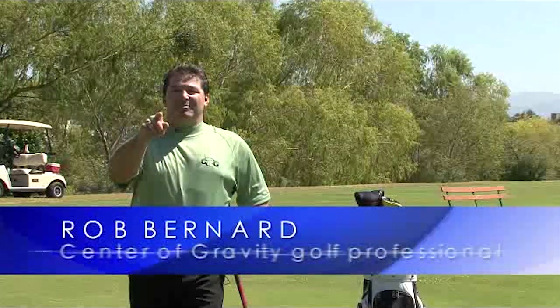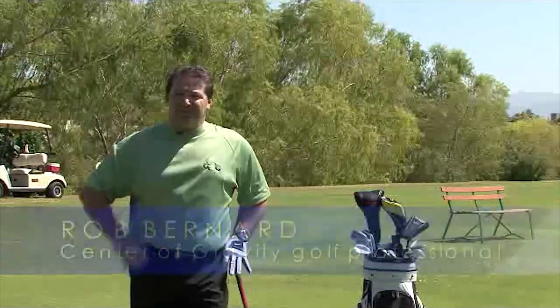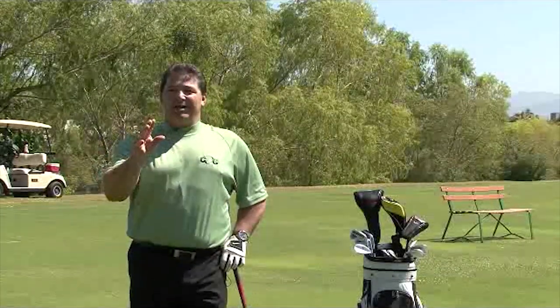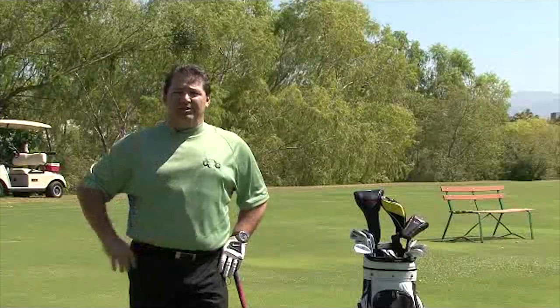Hi, my name is Rob, I'm your Center of Gravity golf professional. A lot of people ask me this question: 'Rob, do my glasses hurt my golf swing?' I'm here to tell you right now, if you're wearing a bifocal or a gradient lens when you're playing golf, absolutely it does hurt your golf game.